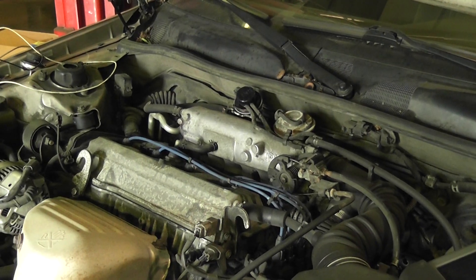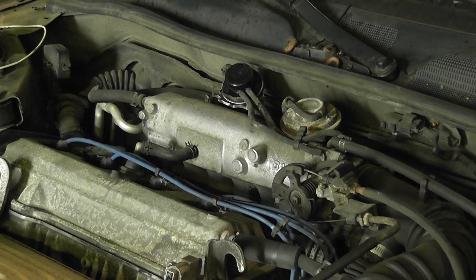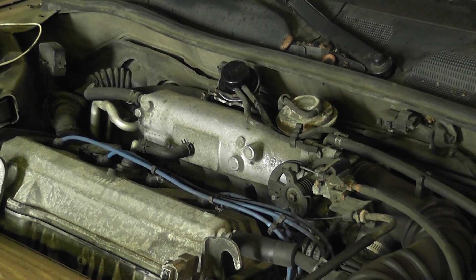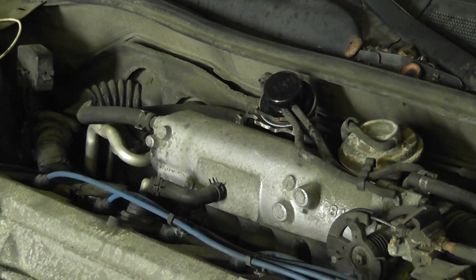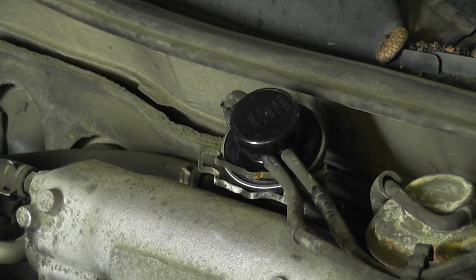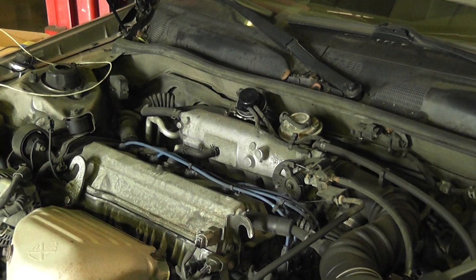Unfortunately my Mitchell's down, so I can't give you a wiring diagram or a vacuum diagram, but I'll draw it. You can see I already have the new back pressure transducer in the car, but I don't think I had a video on one of these, so I'll show you what I did here.